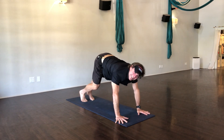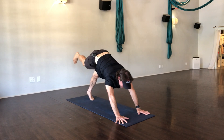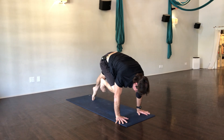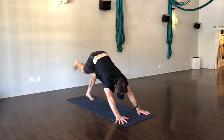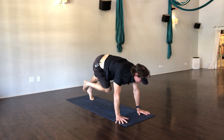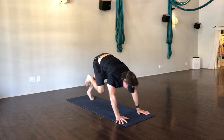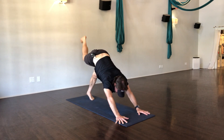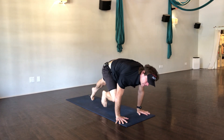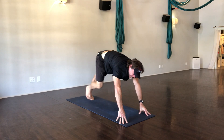Let's go ahead and take the right leg up, nice big inhale, some core strength right here. Shoulders over the wrists, knee to the nose, hold it — one, two, three — lift it back and up. Same thing across your body, knee to your left side, hold it — one, two, three — lift it back and up. Same thing to your right, hold it — one, two, three. That's it — lift it and then step it all the way forward.